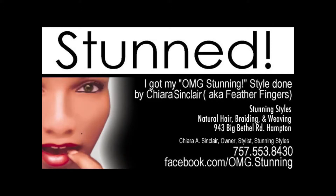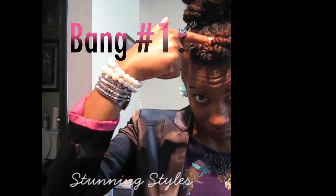Hey you guys! It's Kiara here from Stunning Styles in Hampton, Virginia, and I'm showing you 7 different ways that you can wear your natural hair bangs.